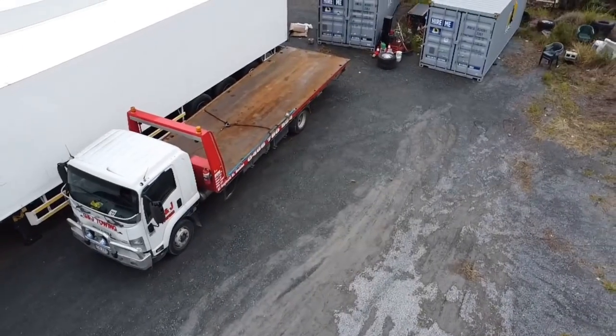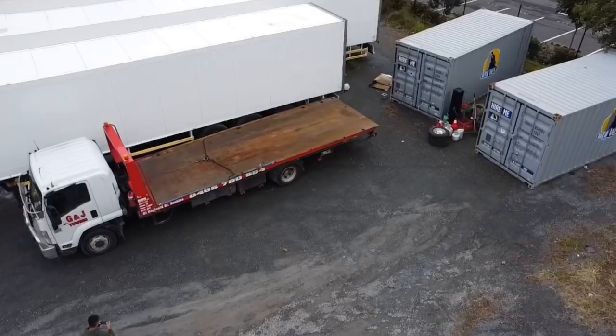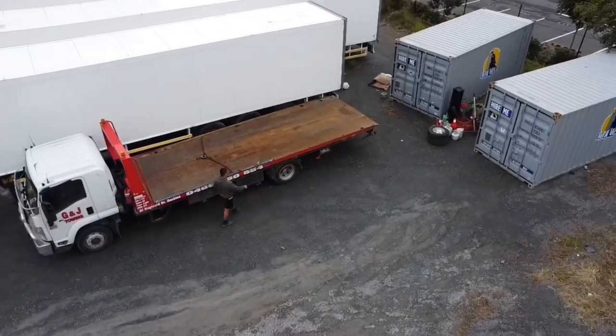Now that we've got that sorted, in this video I'm here to teach all you new tow truck drivers out there how to pick up a container smoothly. There are all these different ways to do it — heaps of little tricky things to learn — but I'm here to teach a smooth basic way that covers about 80% of jobs you'll come across when picking up a 20-foot container or 10-foot container using a tilt tray tow truck.